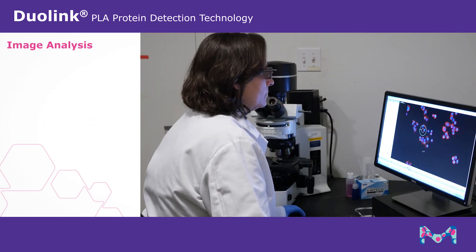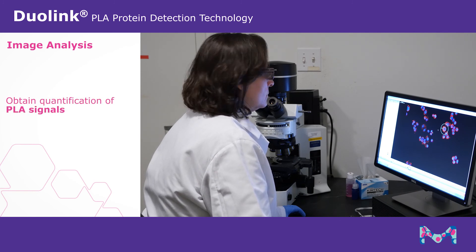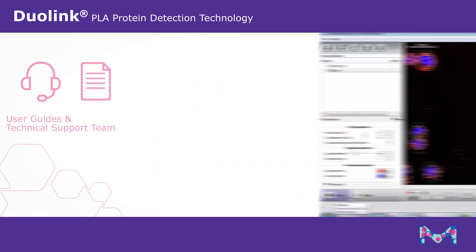After capturing images, analyze results using the imaging software of your choice to obtain quantification of PLA signals. Always consider the user guides and our technical support team for additional information on the Duolink PLA technology. For more information, visit us at sigmaaldrich.com/duolink.